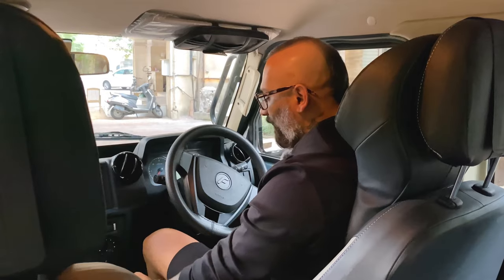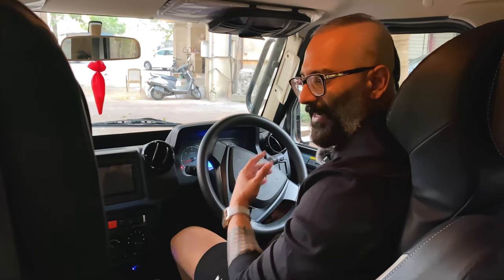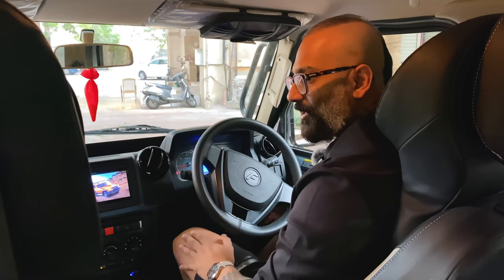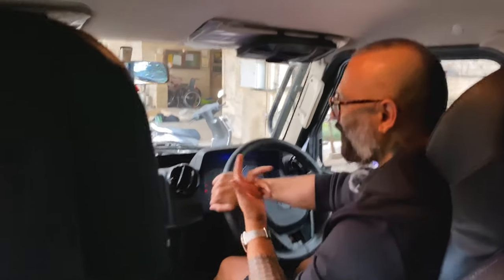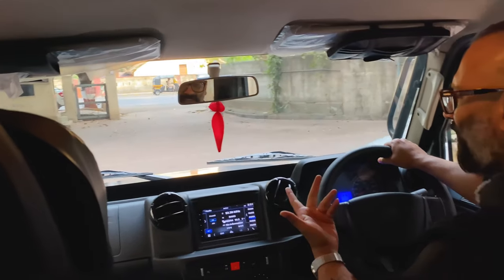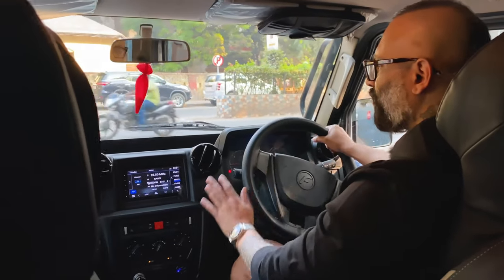Now we're inside and I'll show you how this vehicle sounds when it starts. It's not very loud — not like a tractor when it starts. It's a pretty quiet car compared to that, but not as quiet as a BMW or a Mercedes, which we don't even expect from these vehicles. The AC is very loud — you can definitely hear the fan moving. You're sitting very high and can see clearly. It's a very short vehicle, so parking is not a problem at all.